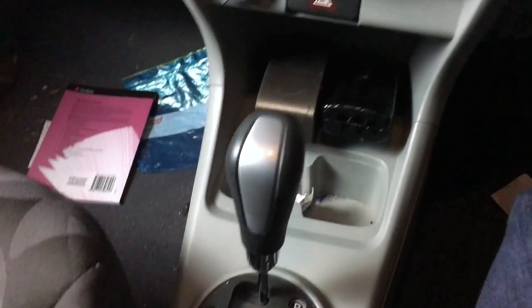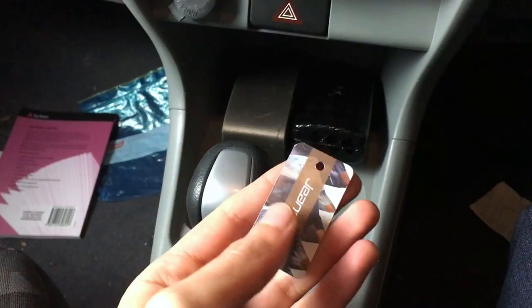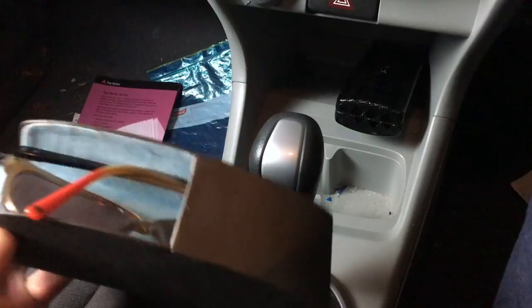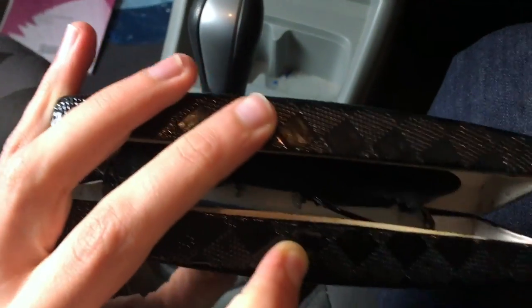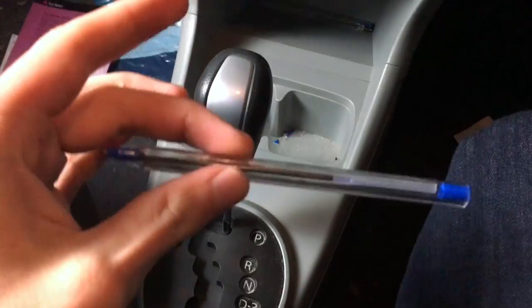We have a receipt, leaves, nothing in there. I'm going to get in the car. Garage remote, USB, pen, receipt, pen lid, Jeans West thing, glasses with glasses case, glasses case, and glasses. And multiple pens - pen, pen, pen, pen, pen.